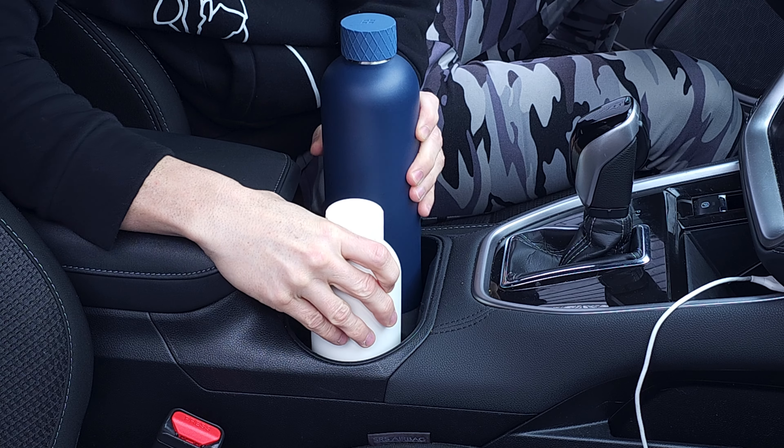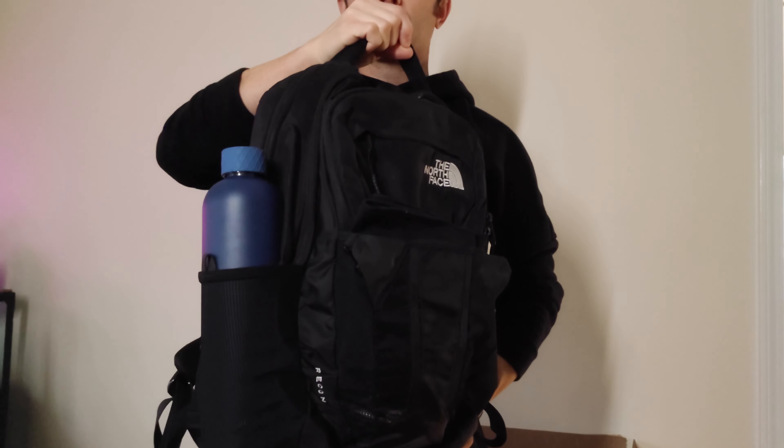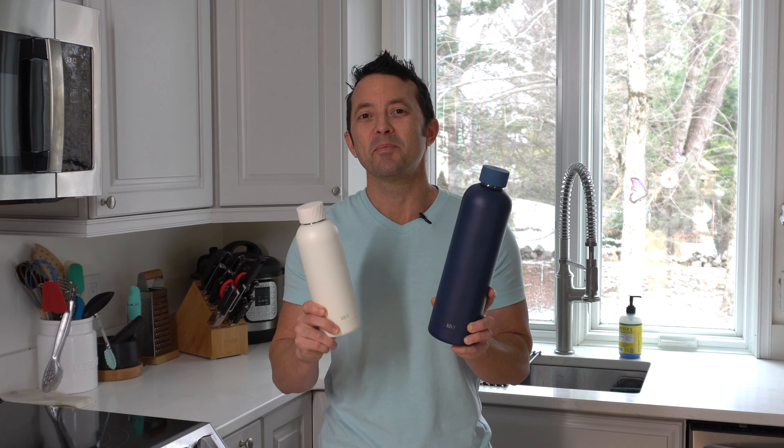Both bottles have a slim profile that fits easily into your car cup holders or the side of a bag. It's also dishwasher safe. I love how these bottles are stylish, but they still have an element where form meets function.